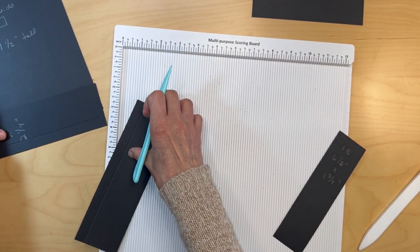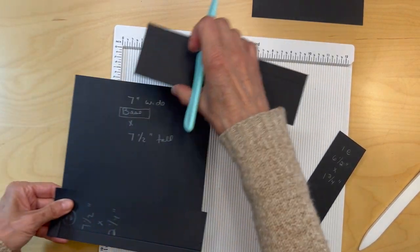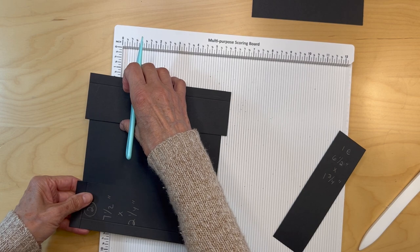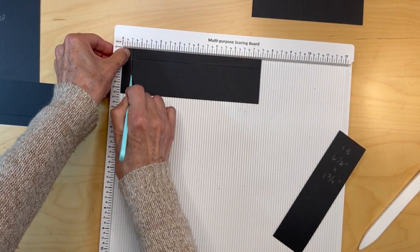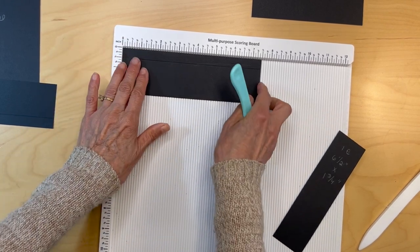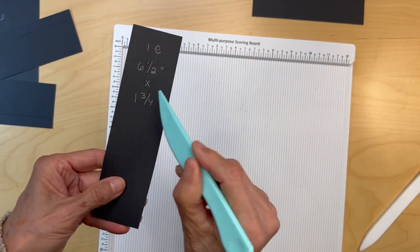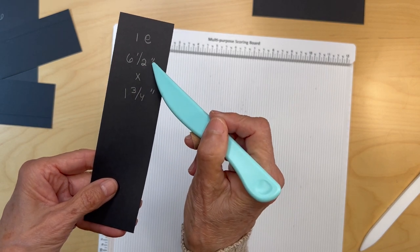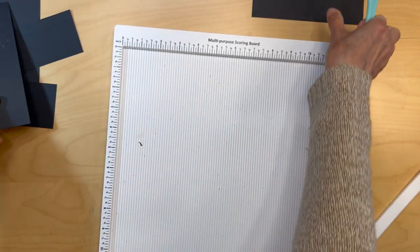Let me look at my page. Just score it half an inch here also — just wanted to be sure. And then you're going to cut a piece six and a half inches long by one and three quarter inches wide. This is not going to be scored.